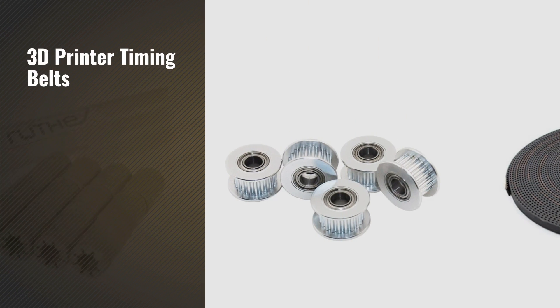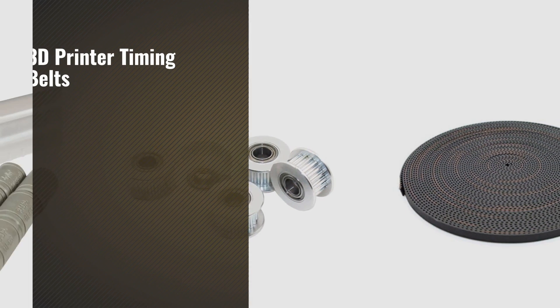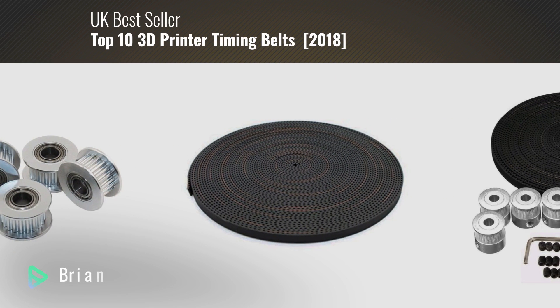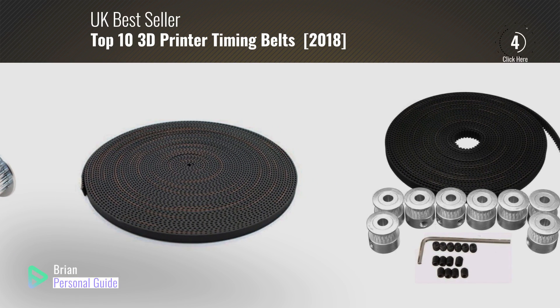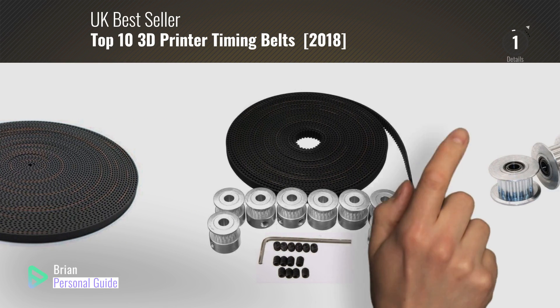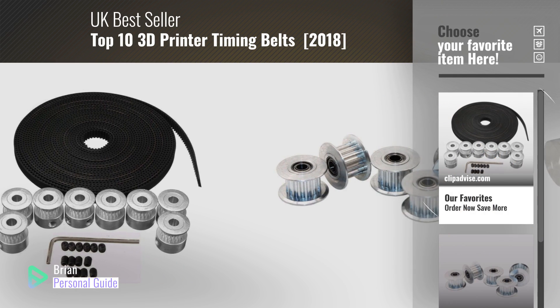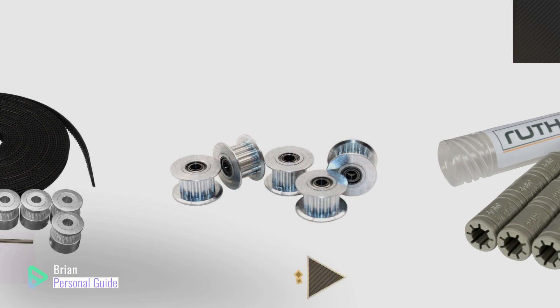If you're looking for 3D printer timing belts, this video is for you. My name is Brian, your personal guide. Welcome to our channel. At any time, you can click this circle in the corner and get more info and real-time deals on your favorite products.